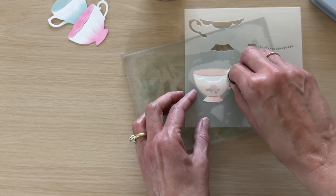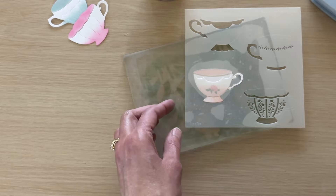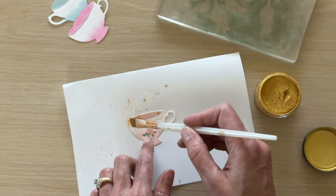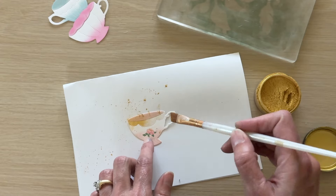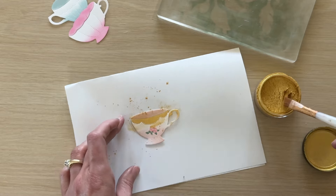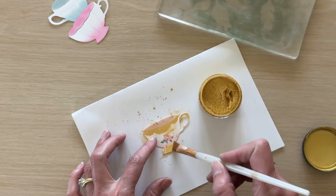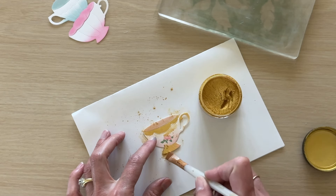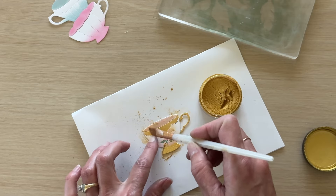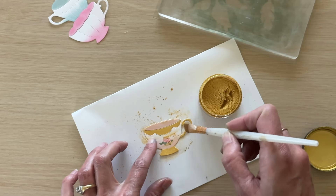I'll go ahead and stencil — you can't see it so you just have to watch to make sure you're getting all of the areas. You can always go back and add a little more. If when you're sprinkling your powder you see you missed an area, you can just reposition your stencil and add a little more to those areas. To apply the powder to the stenciled areas I'm just using a brush — any brush will do — and then tap off the excess.